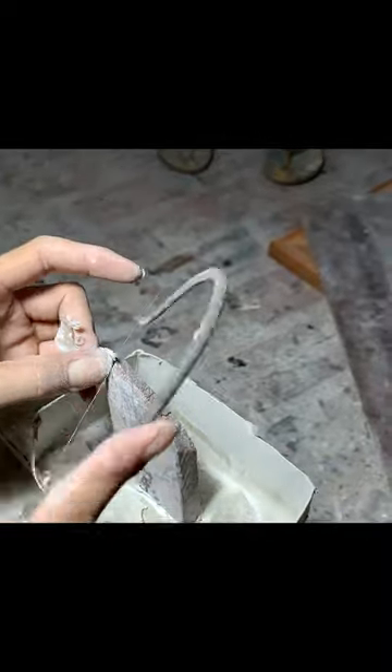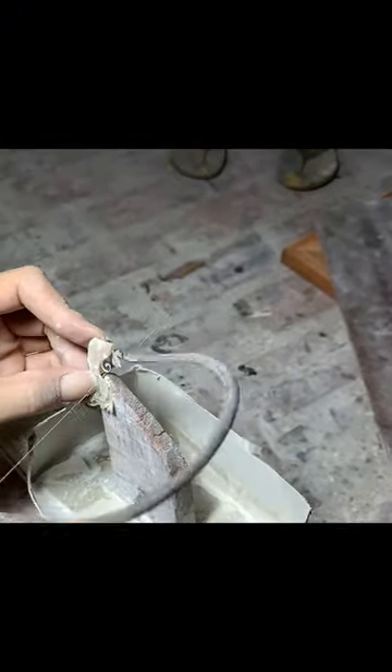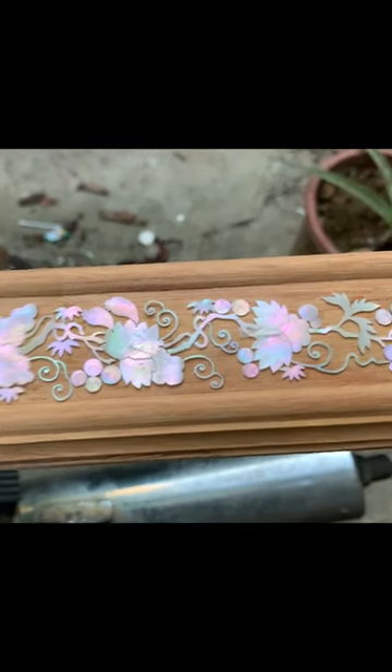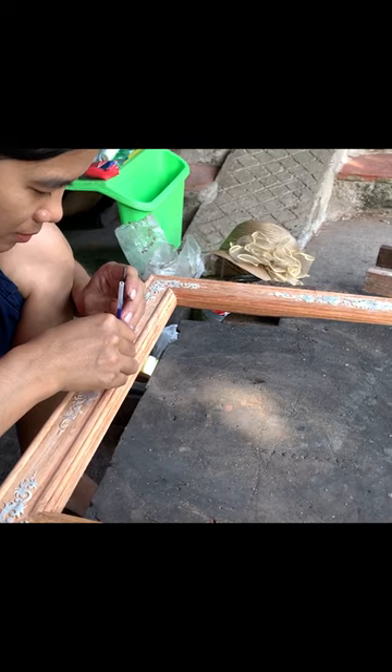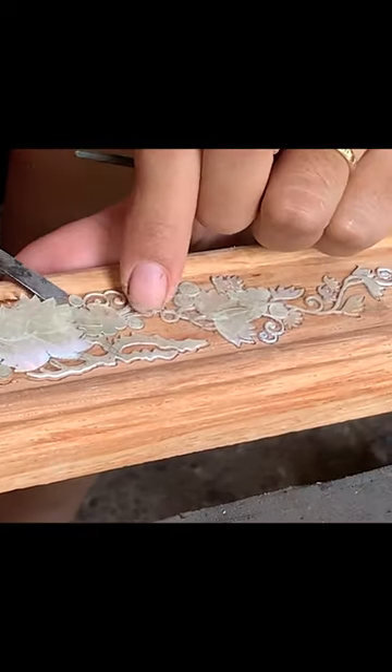The remaining stages are grinding, mosaic, and finally using black powder paint to clarify the details of the painting. To saw and cut beautiful products, the craftsman must have many years of experience and skill.